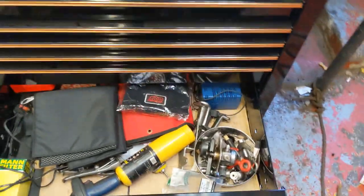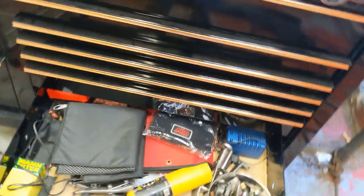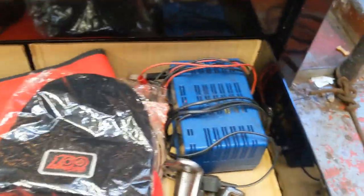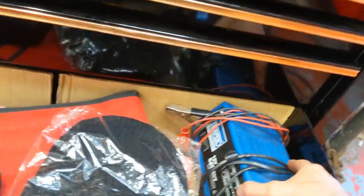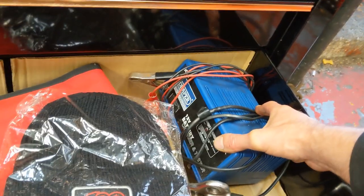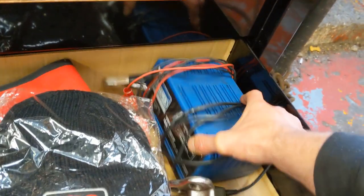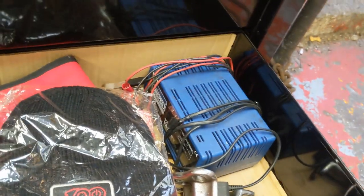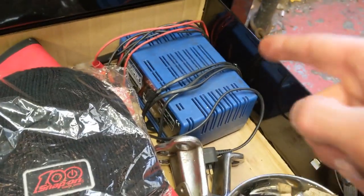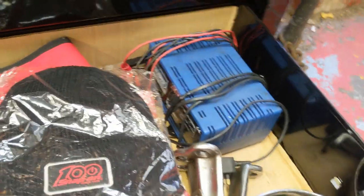And then the bottom drawer is just really another junk drawer. We've got a battery charger — I actually lent it out of my toolbox ages ago, didn't know where it was, asked around and it didn't turn up. So I bought another one, and literally maybe two weeks later that one turned up.